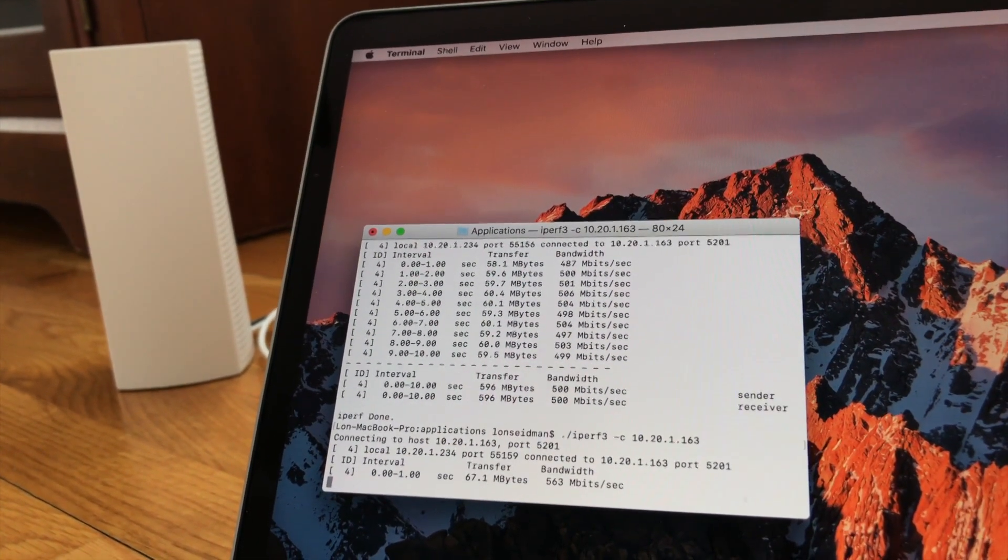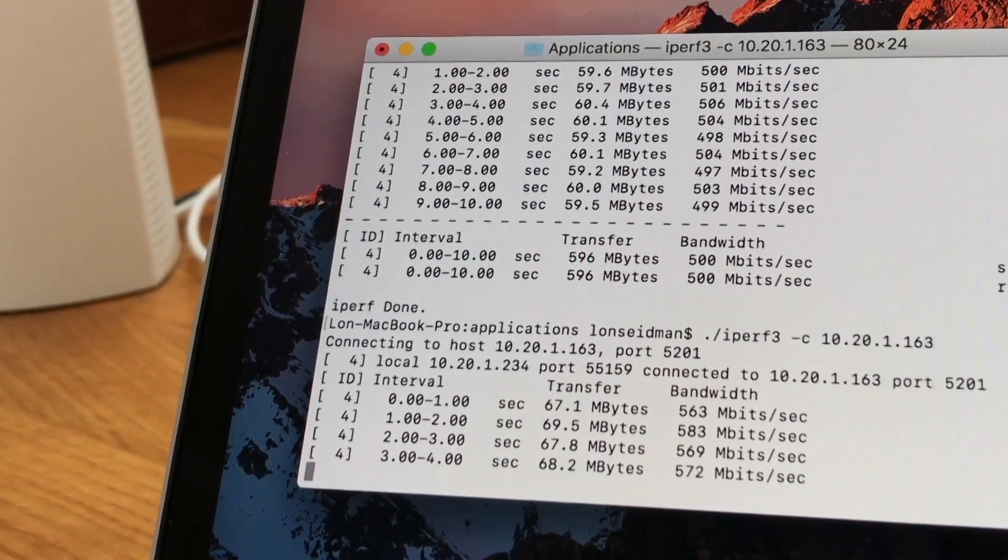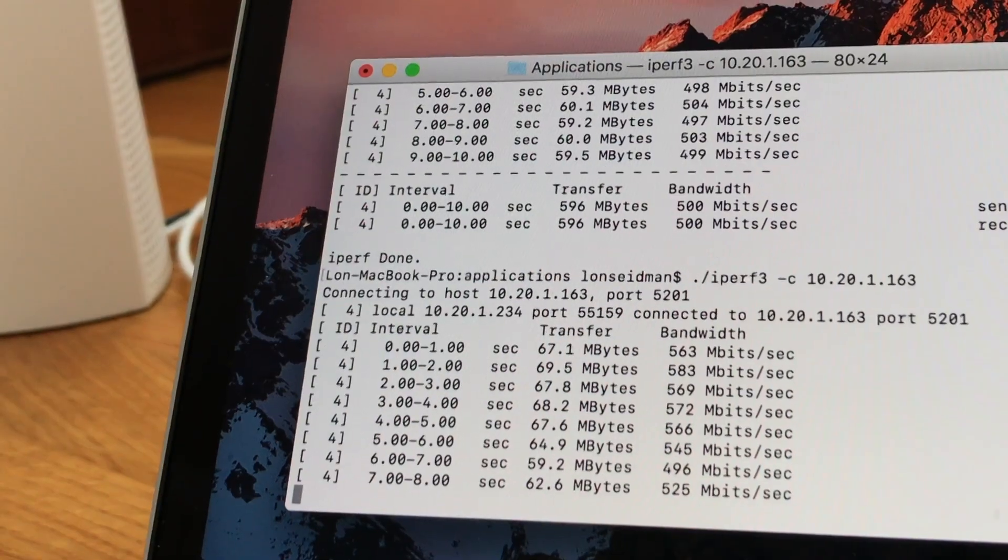The last thing I tested was connecting the remote node via Ethernet back to the main unit, because these units support wired backhauling. Instead of using wireless to communicate back to the main unit, you can connect it up to a network jack and send data via Ethernet cable. When I did that, I was getting about 500 megabits per second on the remote node because it didn't have the wireless bottleneck. If you have Ethernet throughout your home, that's the way to go. If you don't have network jacks but do have cable outlets, there's a technology called MoCA that can turn your cable TV wiring into Ethernet for great speeds.